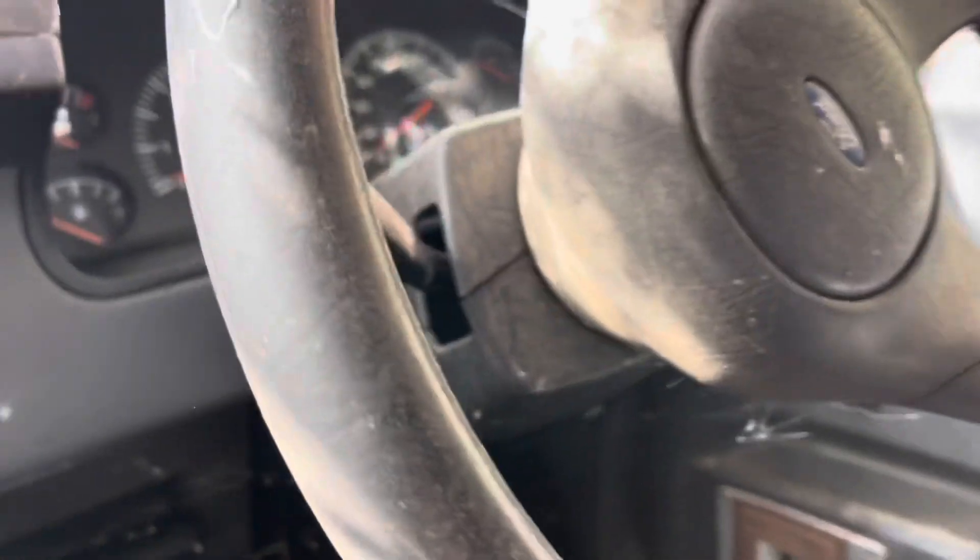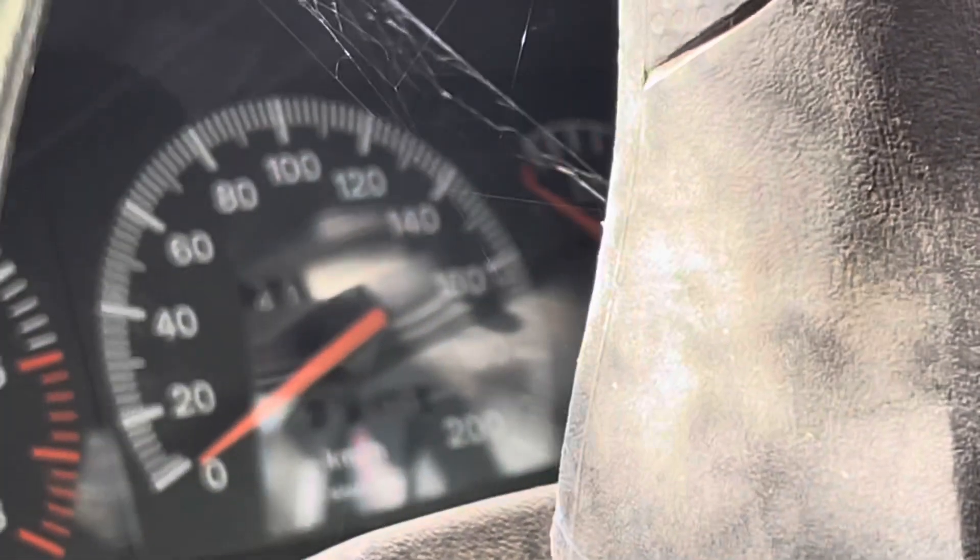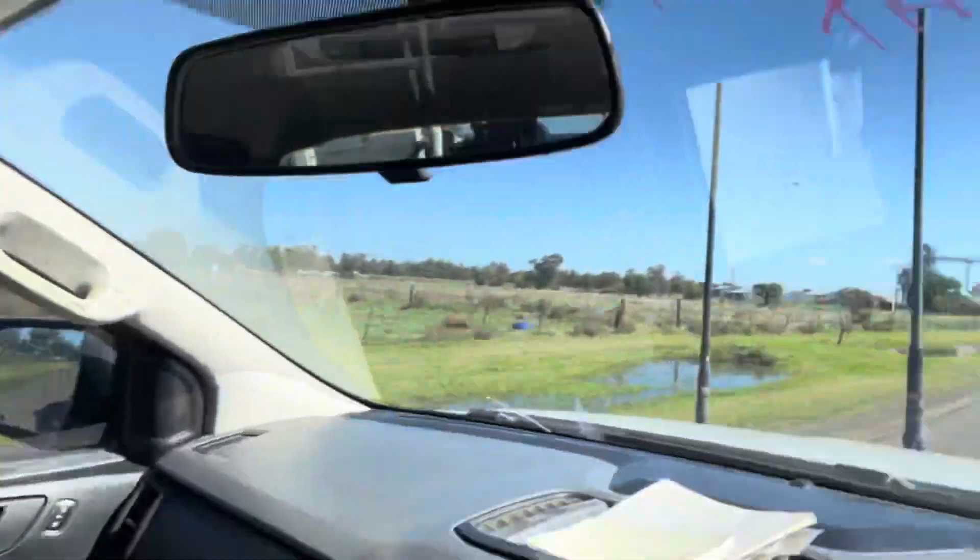We got 141,000 on the clock. We got her out! Going back to the workshop to give her a tub and check her out. She's in there.